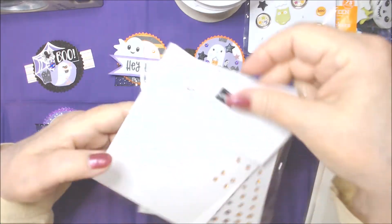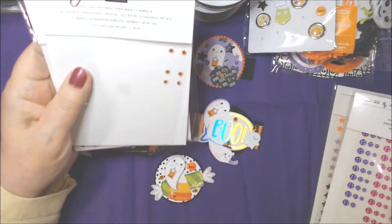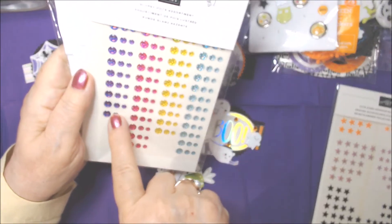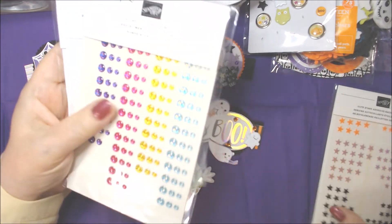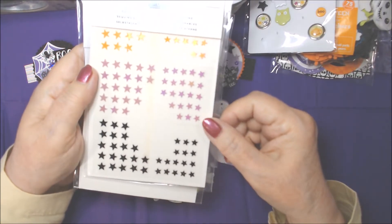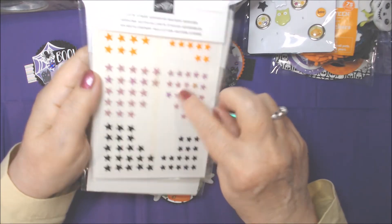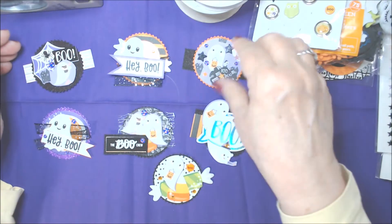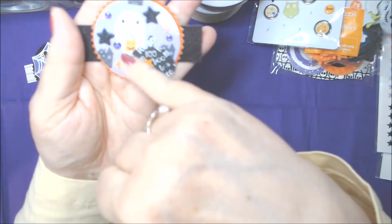I used some pumpkin pie colored embellishments from Stampin' Up's retired Holiday Rhinestones. I used a few Gorgeous Grape glossy dots, which are current. These are retired cute stars, and I used a couple in the purple — I might have used all three colors, I can't remember. So anyway, these are what I made; I'll show them to you closer, one by one.